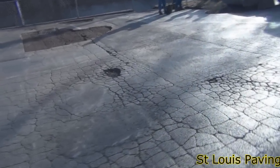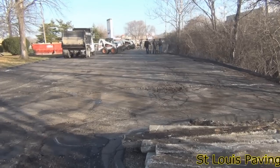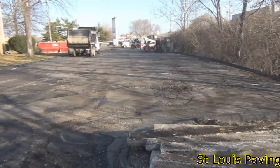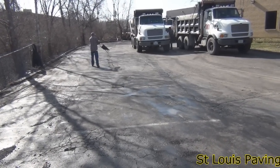Potholes and extensive shattering are visible evidence that a parking lot has reached the end of its life. When shattering has become so extensive that it covers the majority of a parking surface, it is time for a two-inch asphalt overlay.